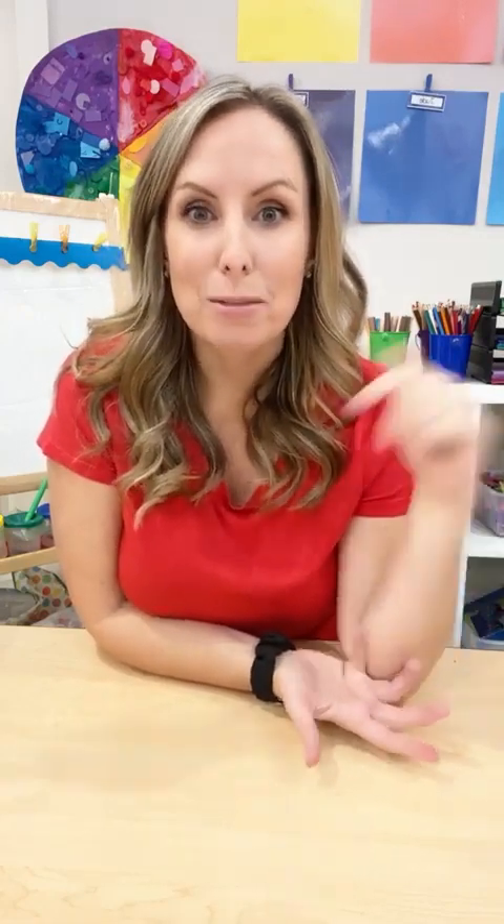I want you to tell me in the comments: what do you do for Veterans Day in your classroom? Do you guys have an assembly? Do you do something school-wide? Do you just do things in your classroom, or have you not done it in your classroom before? Tell us all the things in the comments.